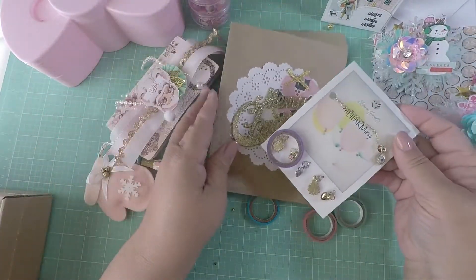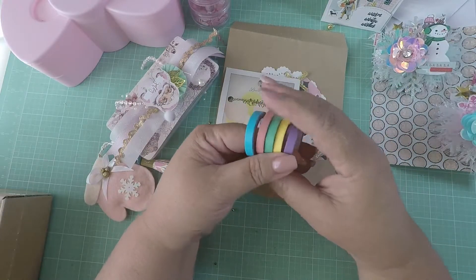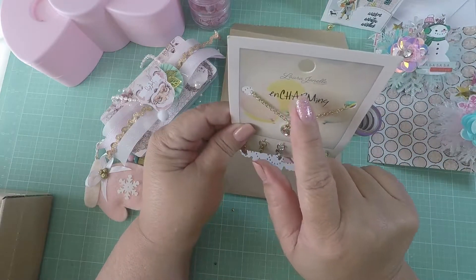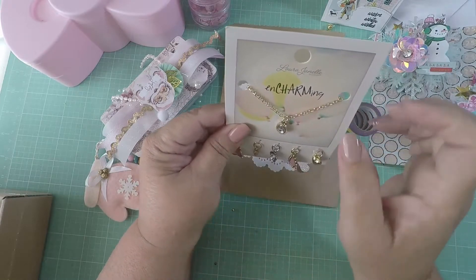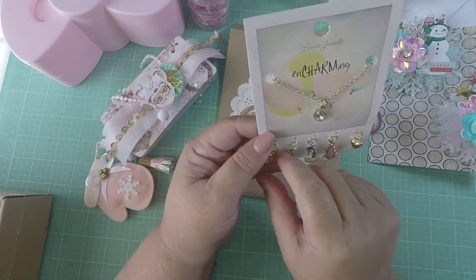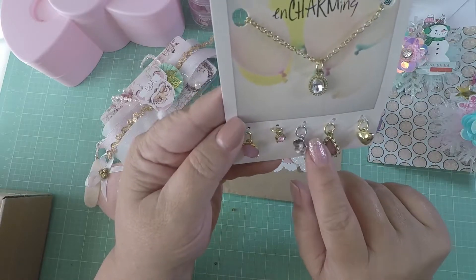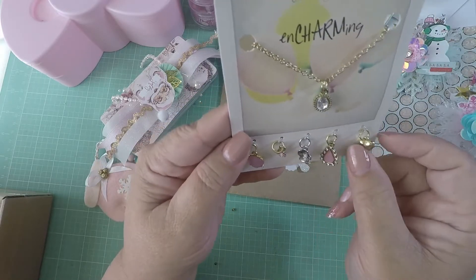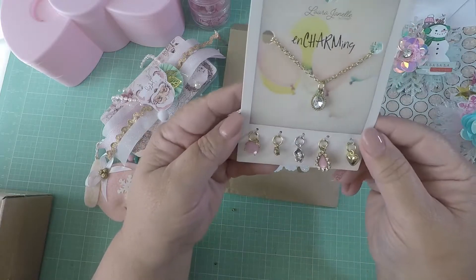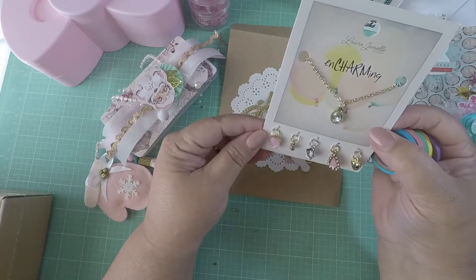Thank you for the extras — I appreciate it! She sent me some washi tapes in pastel colors, and then she sent me something that says 'Laura Janelle' and 'In Charming' — it's like a necklace! You can change the charms. Look at the cute charms: it has a flower, it's silver and gold, and look at that chunky heart with a little gem. Thank you so much, you didn't have to send me extras but I appreciate it — I am loving that necklace!